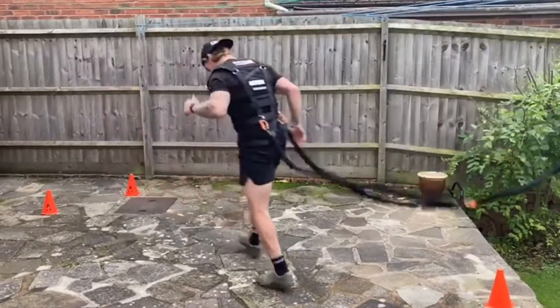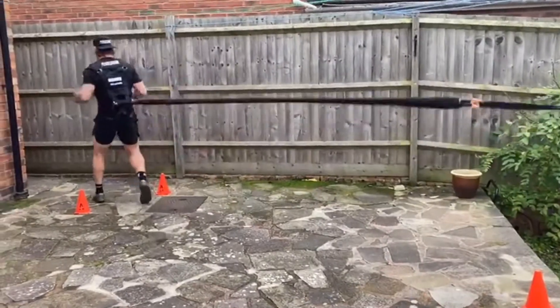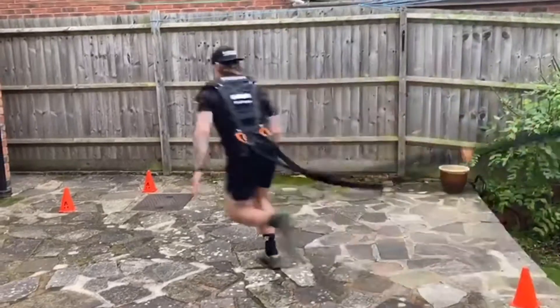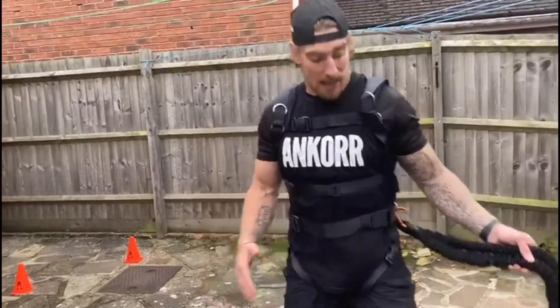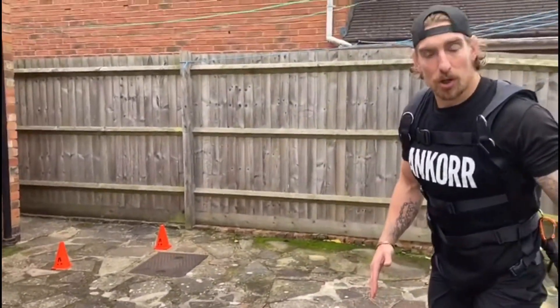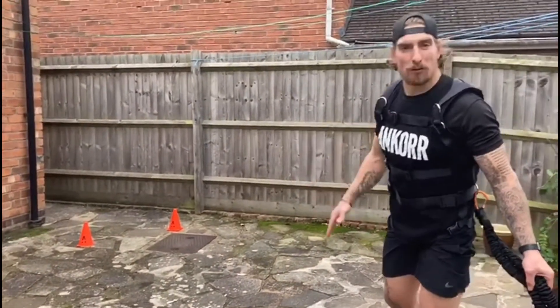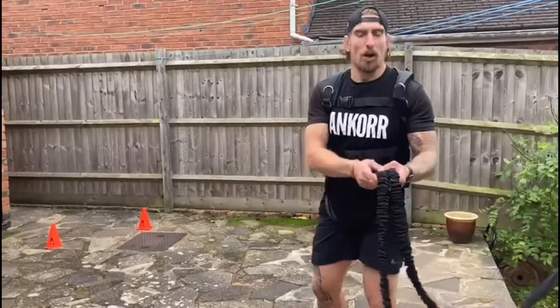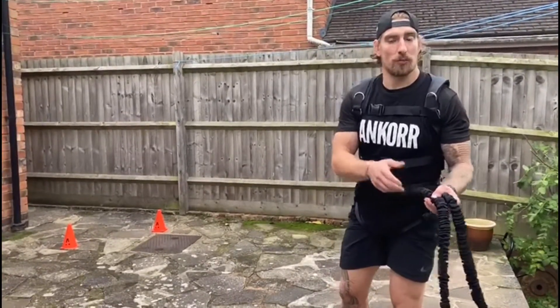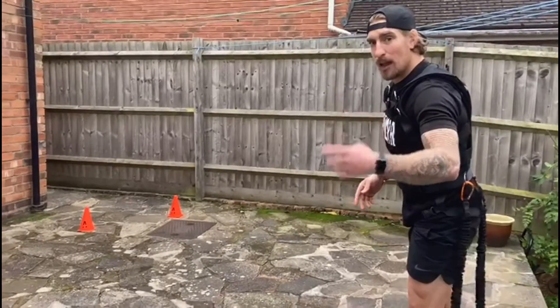Today's video is all about acceleration — we're looking to get to top speed as fast as we can. We're going to be using the bungee cord attached around the hips, running out to four meters as fast as I can. It's that first three to four steps of acceleration we're looking for. The bungee cords are attached and I've set out my four meters. Remember, the bungee cords only go up to four meters, so don't work beyond that as it will put extra stress on the cord it's not designed for. I'm going to do four sprints and then have a 30-second rest.